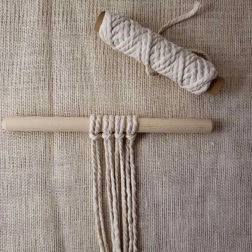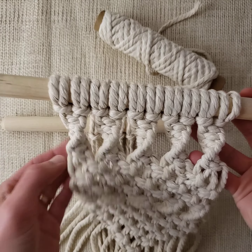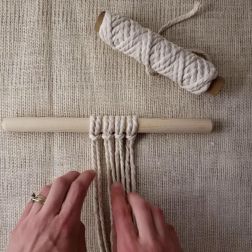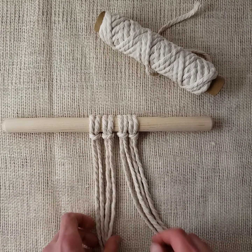Hi again. In this short video, we're going to take a look at how to make a spiral knot. The spiral knot is a pretty popular knot in macrame, and it does exactly what it sounds like — it makes this spiral. This is a four-stranded knot generally, so we're going to use four pieces of rope.